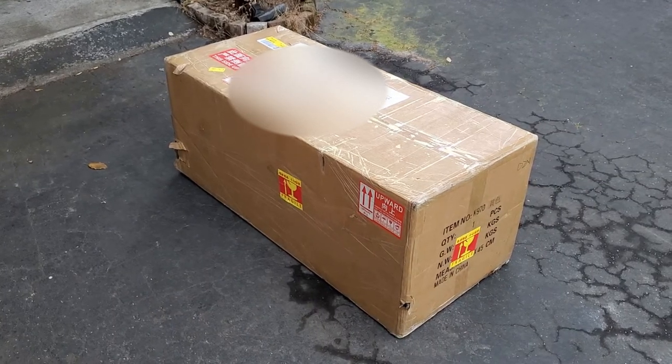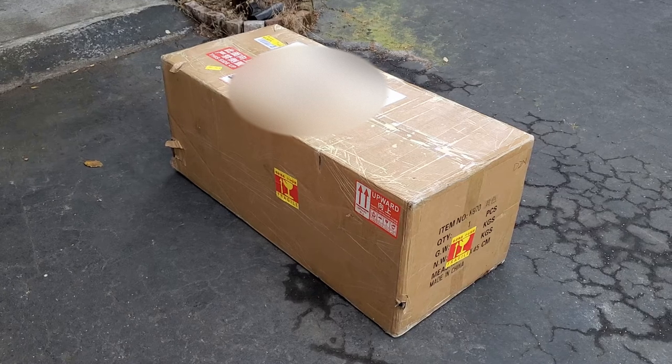Alright folks, the big giant K970 cable light 970 has arrived! This thing's a monster — I can barely pick it up.